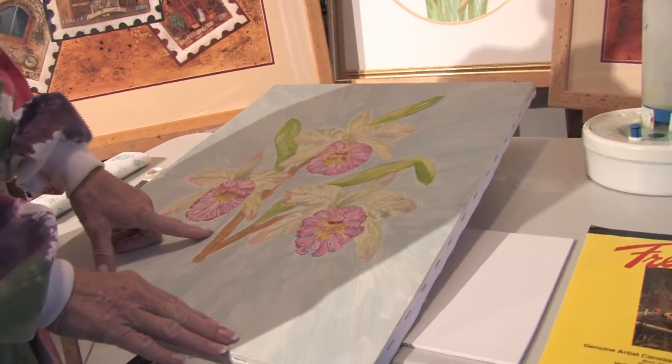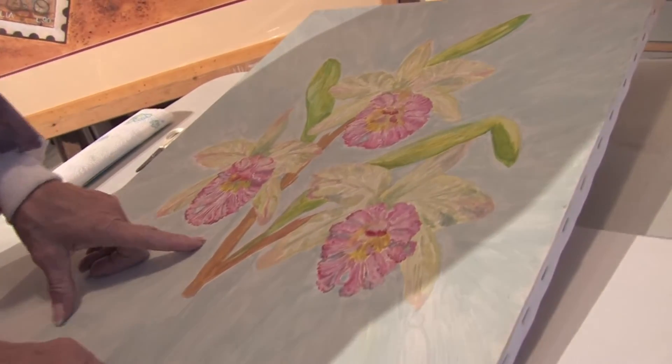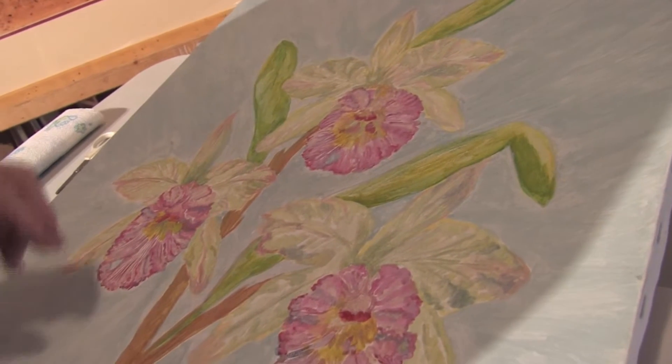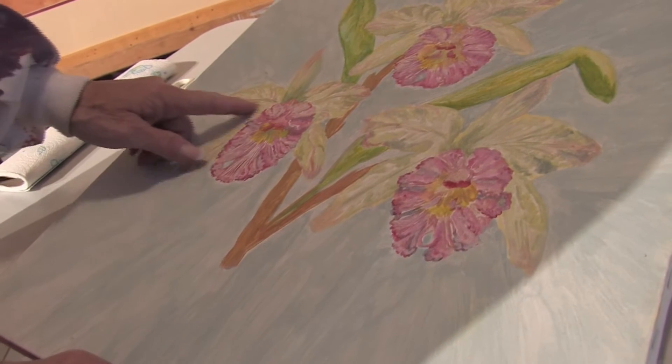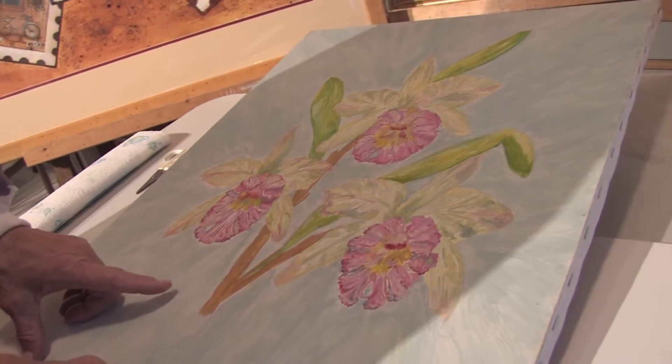This particular watercolor paint is what's called oil-based watercolors. It gives a look of watercolors but it's actually an oil paint that you mix with water, so you don't have turpentine and you can get the same wonderful translucent colors with this kind of paint.